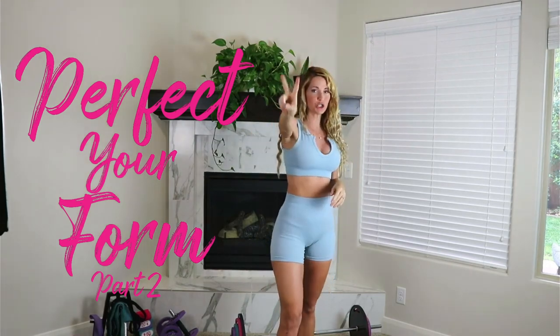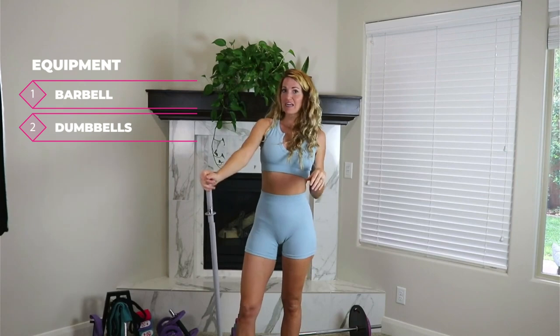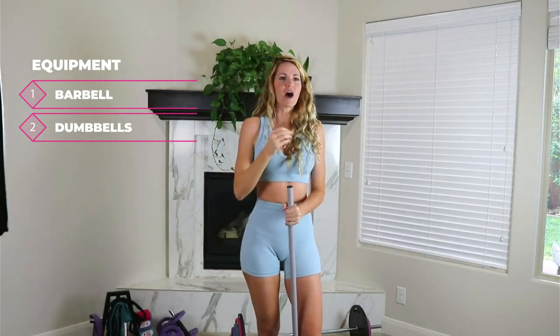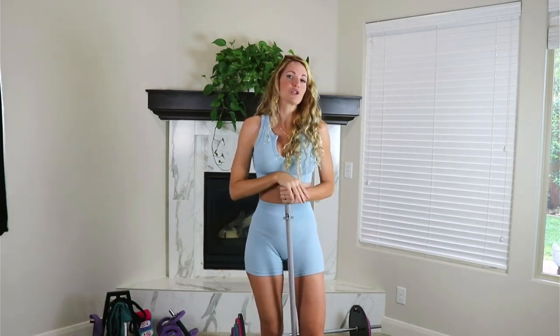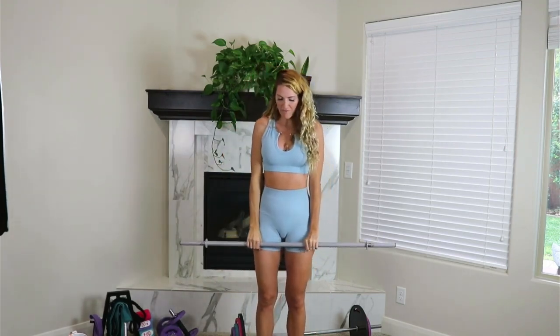Welcome in everybody. Today we're going to be going over your form, part two. This is going to be a very interactive workout — more focused on form than anything else. What you're going to need is your barbell, and I'd prefer it doesn't have weight on it so that we are safe while working on the form movement.